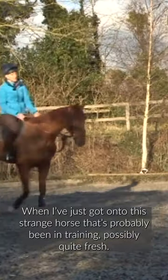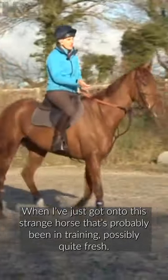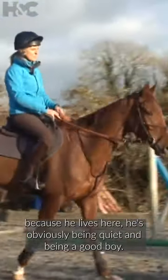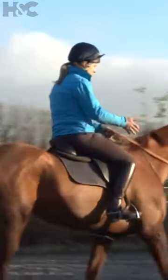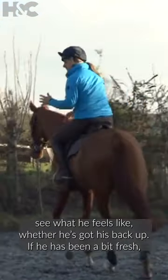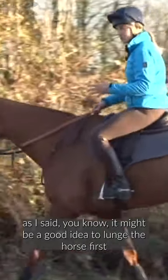When I've just got onto this strange horse that's probably been in training and quite possibly quite fresh — this horse, because he lives here, is obviously being quiet and being a good boy. But I'm not going to do anything initially; I'll see what he feels like, whether he's got his back up. If he has been a bit fresh, it might be a good idea to lunge the horse first.